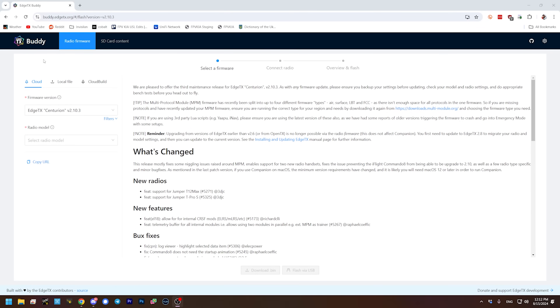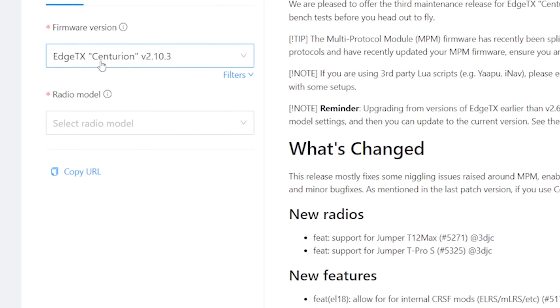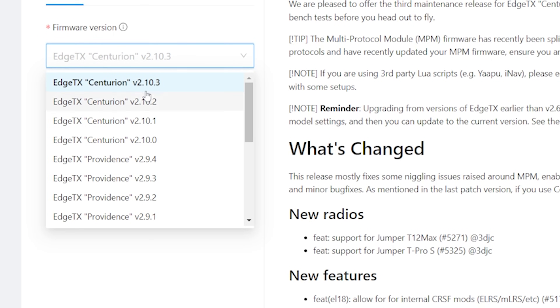Then I'm going to go to the EdgeTX Buddy website, which I'll link in the video description below — it's where you can flash and update EdgeTX firmware. I can see that the latest is EdgeTX Centurion 2.10.3. I don't know what all has been added, but just for fun we're going to go ahead and update this firmware. The first thing I'll want to do is back up the SD card contents off my radio.